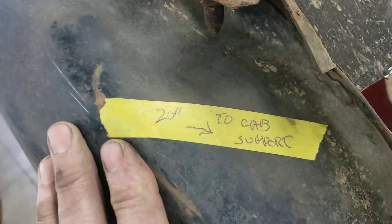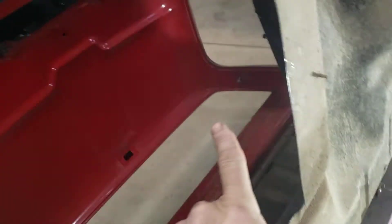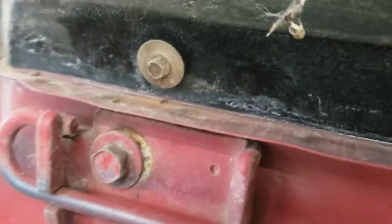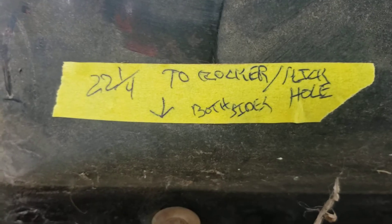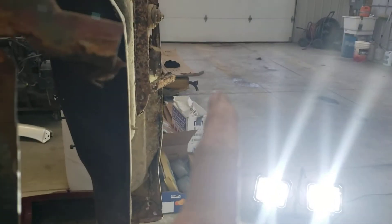Some other tape measurements here — this is to the cab mount support bolt hole, which would be right about here somewhere: 22 and a quarter from the rocker kick on both sides. Now I gotta remember what I measured to. That was from here to the rocker kick hole down here where the fender bolts on, which would be right about somewhere in here.